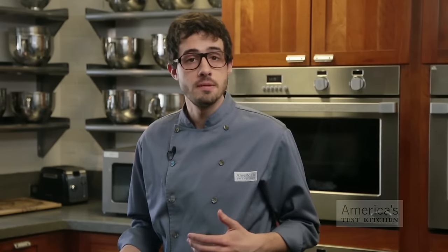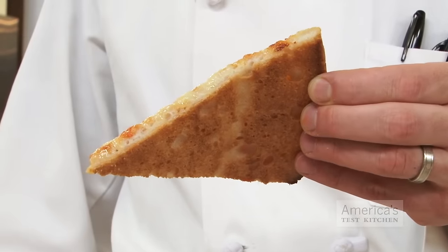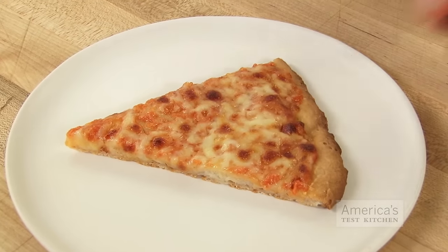Does that seem like a lot of work? Well, it is. But is it worth it? The bottom crust is crispy and brown, the interior is airy and light with a satisfying chew. This isn't just good gluten-free pizza — this is good pizza. This is the science of good cooking.